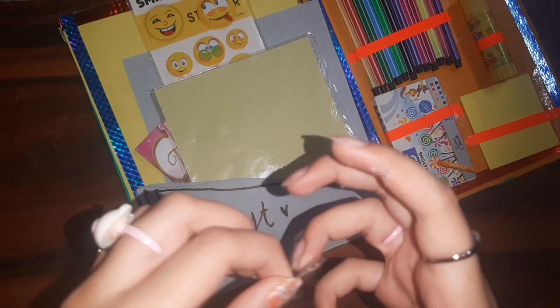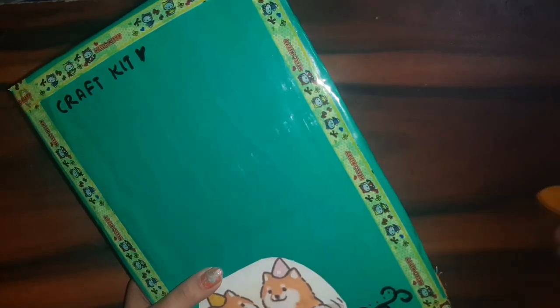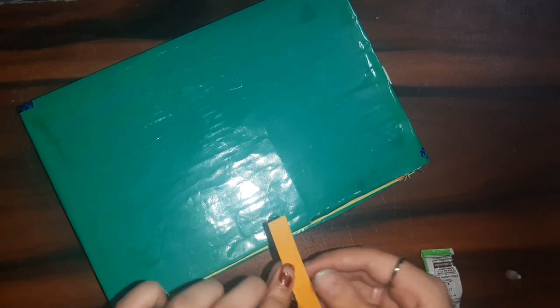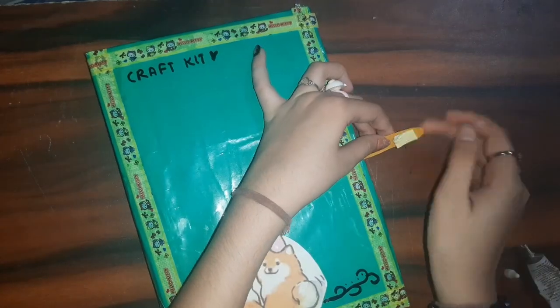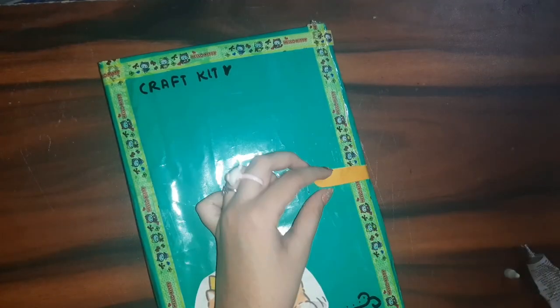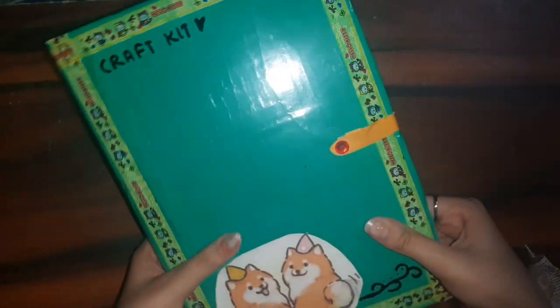It turned out very very cute! Lastly I added a piece of tape at the bottom to make it strong, and a decorative strip just to make it look cuter, using super glue to stick it. I also used double-sided tape — I had intended to use velcro but used double-sided tape instead. And lastly I added one bead, and now your craft kit is complete!